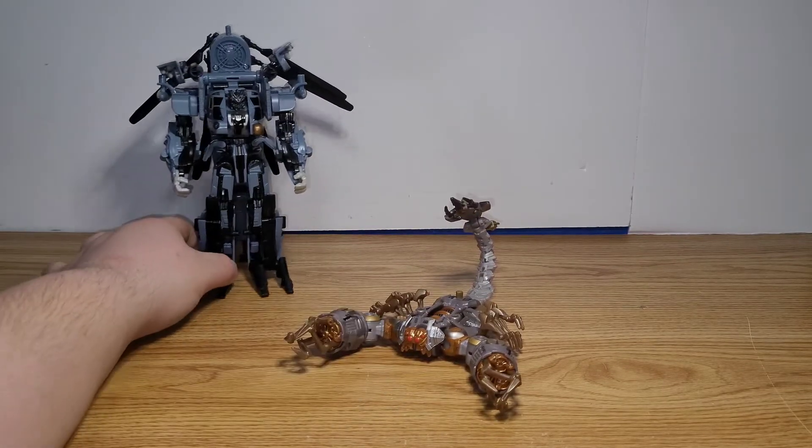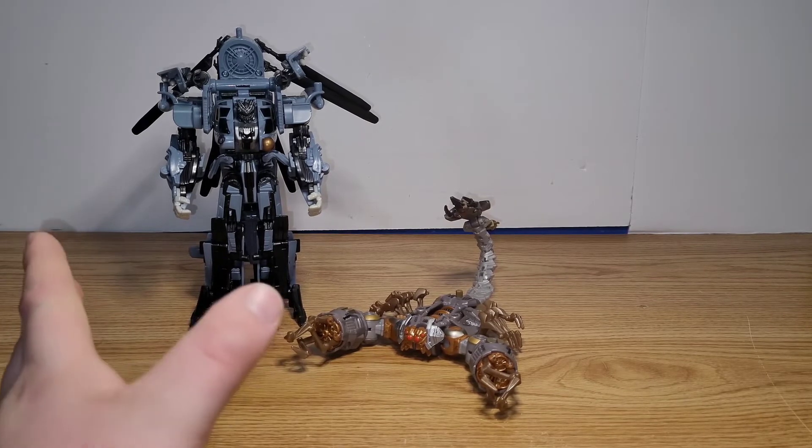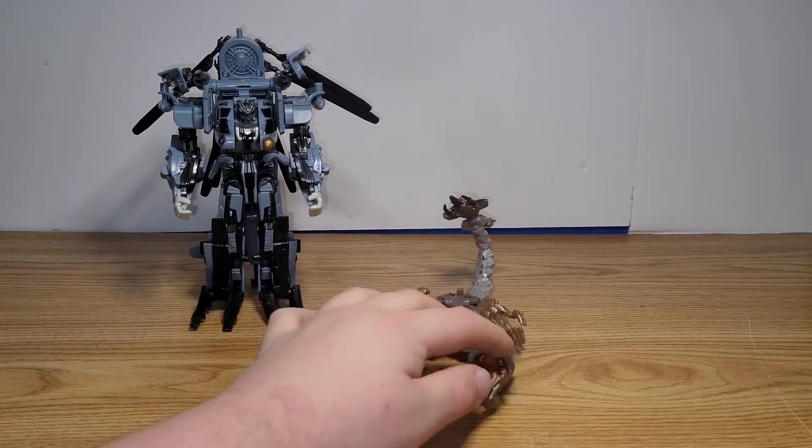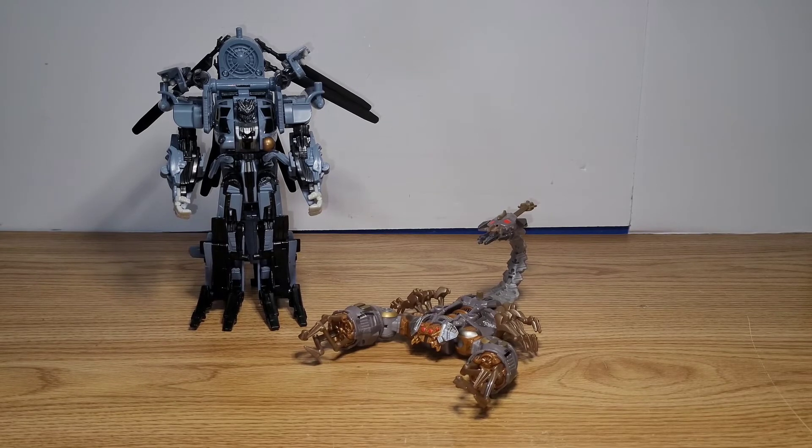For some final thoughts: I really do like both figures. I like the integration between the two and how you can attach Scorponok to the bottom of Blackout. Whether it works reliably is a different story, but I like the idea. Out of the two, I think Scorponok is the best — he's the most movie accurate and one of the best figures from the 2007 line. Overall I love both figures. If you're looking to get a 2007 Blackout or complete a 2007 cast, I say definitely go for it — they're really nice figures. I found mine on eBay for about 50 bucks. If you enjoyed the video, please leave a like and comment, and if you want to see more toy reviews, please consider subscribing. Thank you for watching — have a good one.